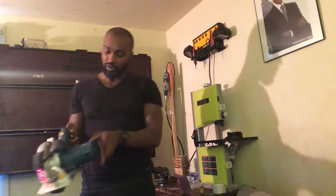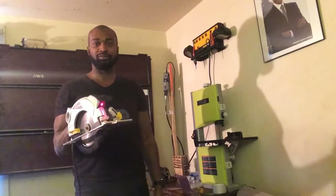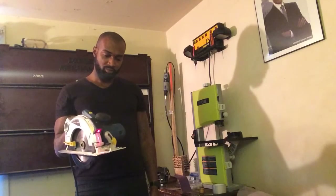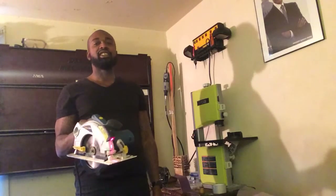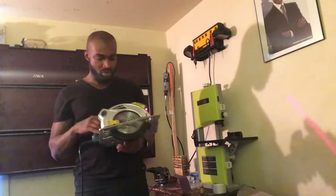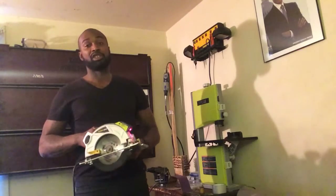I'll demonstrate that for you now. You hit this switch, hold it in and press the trigger. As you can see, it doesn't have an automatic electric brake, so it does have to complete the cycle before it stops. Keep that in mind for precision work.